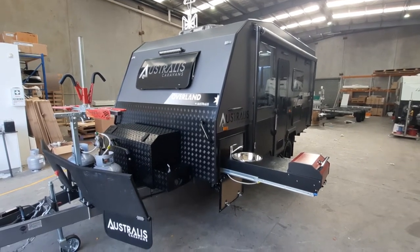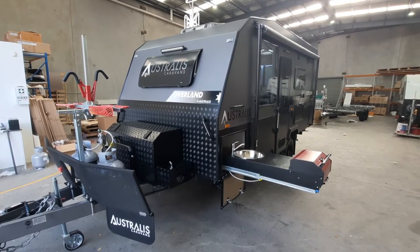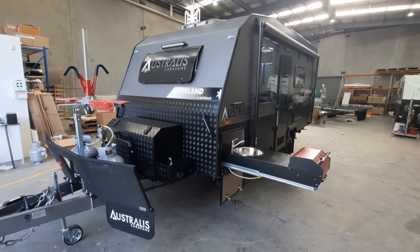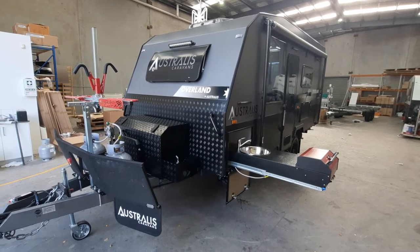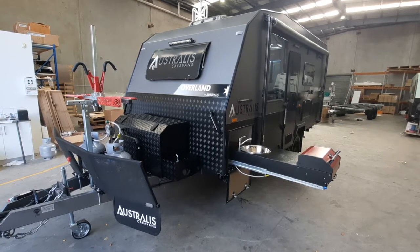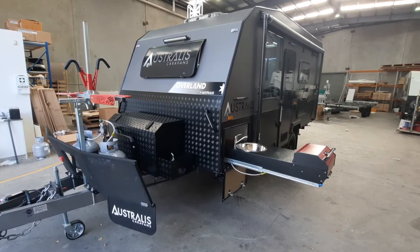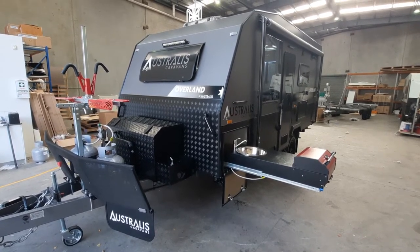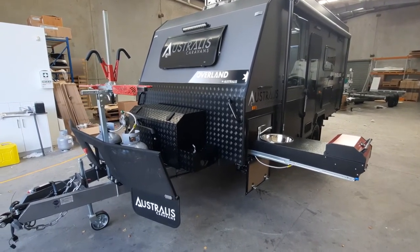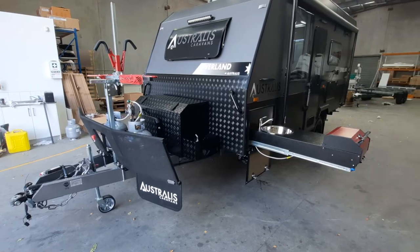Hi guys, I'm here at the Stralis factory to preview our latest in the Overland range. This is our little pocket rocket — the new Overland 16 foot 6 with full off-road suspension. It's going to be really popular for people who like to tow a small vehicle. Like all the Overlands in the range, it's got composite aluminium cladding along with checker plate, an extended draw bar with a TB07 toolbox, stone guard mesh, and the DO35 hitch.